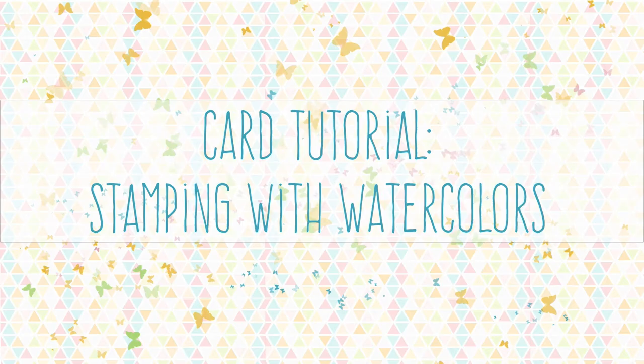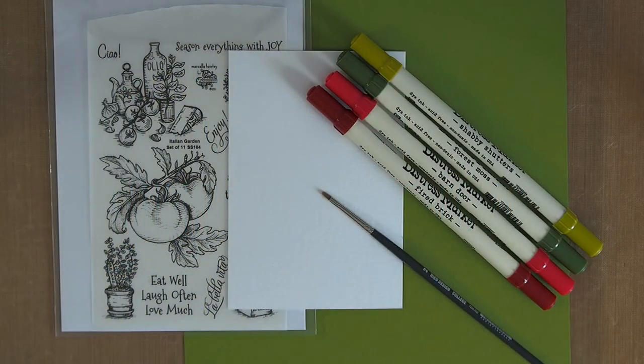Hello and welcome to a new card tutorial. This time we'll be stamping with watercolors, and it's actually easier than it sounds. What we're going to do is use the distress markers, which go great with water, and we're going to paint them directly onto a stamp.